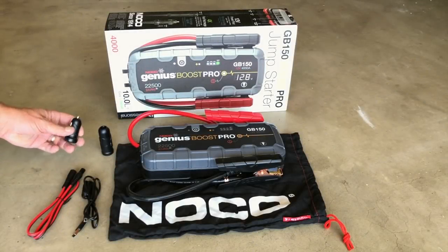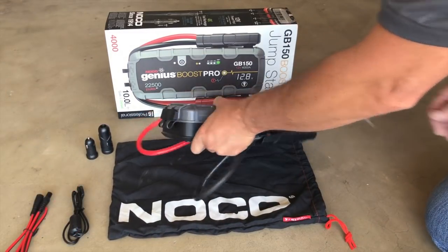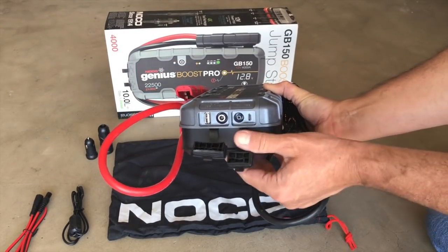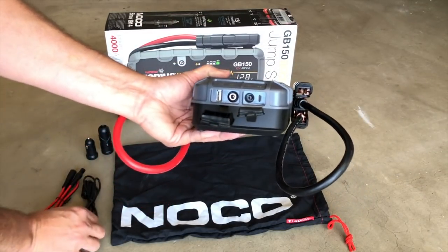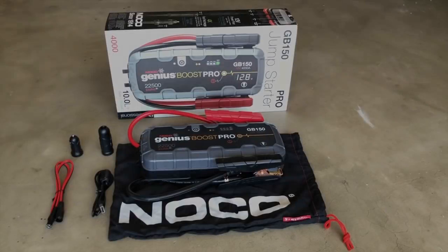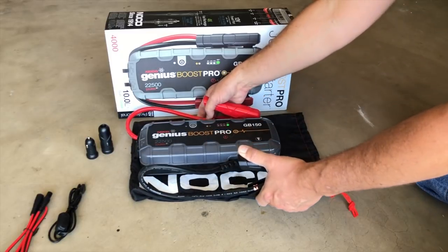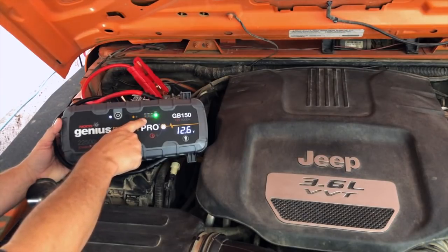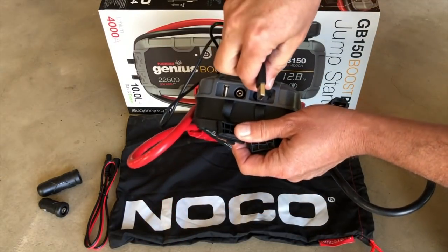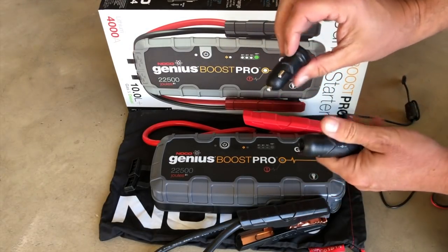One of the main reasons I like the Genius Boost and having a portable battery in the Jeep is the USB output — I can plug in my camera, my phone, my son can plug in his video games, and you can get dozens and dozens of recharges on most devices from one charge. It comes out of the box with everything you need. The jumper cables are permanently mounted so they can't get lost. It has power LED indicators on the front so you know if it needs to charge. It comes with a 12-volt charging cable and an adapter so you can charge it from your cigarette lighter.